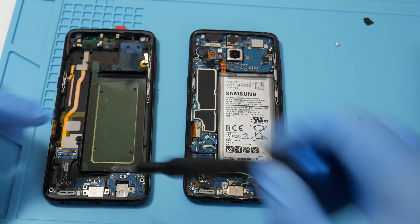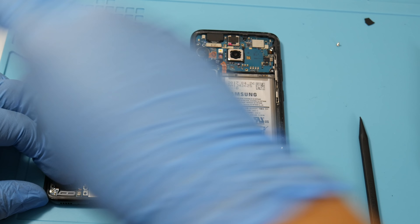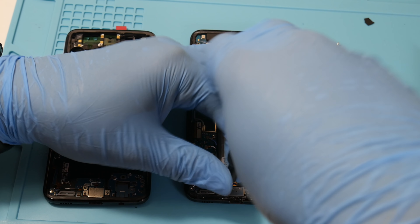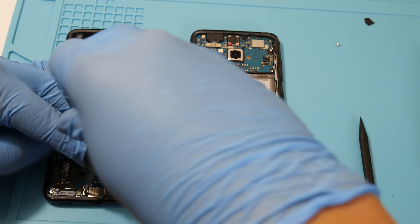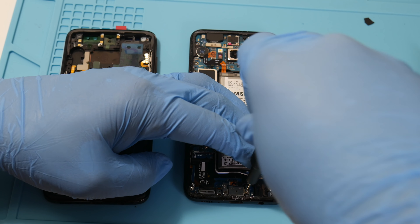I'm removing the Phillips screws from the right side and moving them to the left side. Secure them down and be careful not to over-tighten as you can strip them. Get the two screws from the USB Type-C charging port, slide them in — one on the left and one on the right.